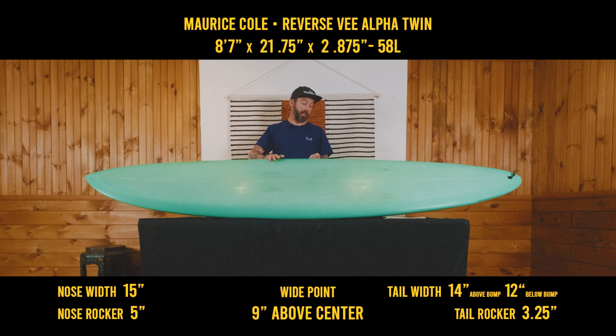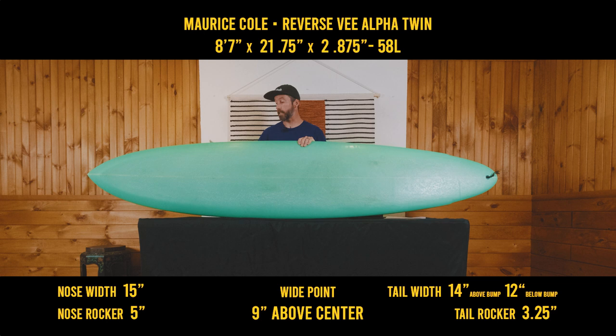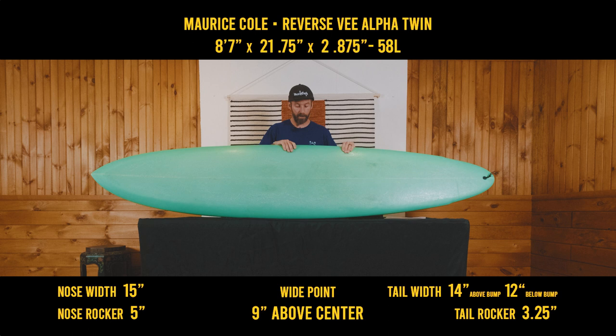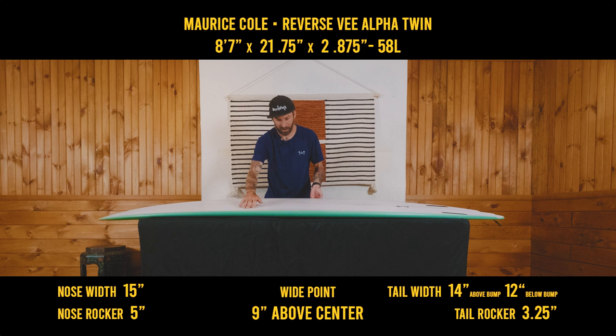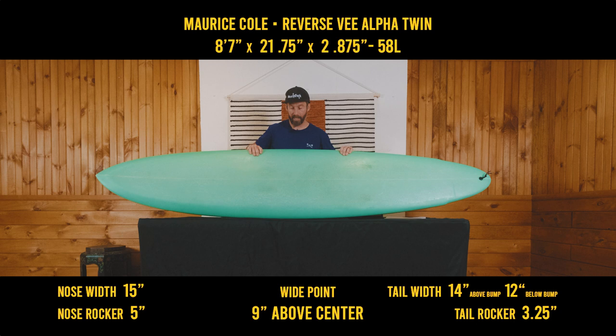First impressions. If you know me, you know that this is not something that I would normally gravitate towards whatsoever. I mean, is it a gun? Is it a longboard? It's a little bit of everything. It's so wild — the rails, this reverse V. The V kind of starts up here. These channels — I don't love channels. It's got a boatload of nose rocker. But yeah, let's get to categories.